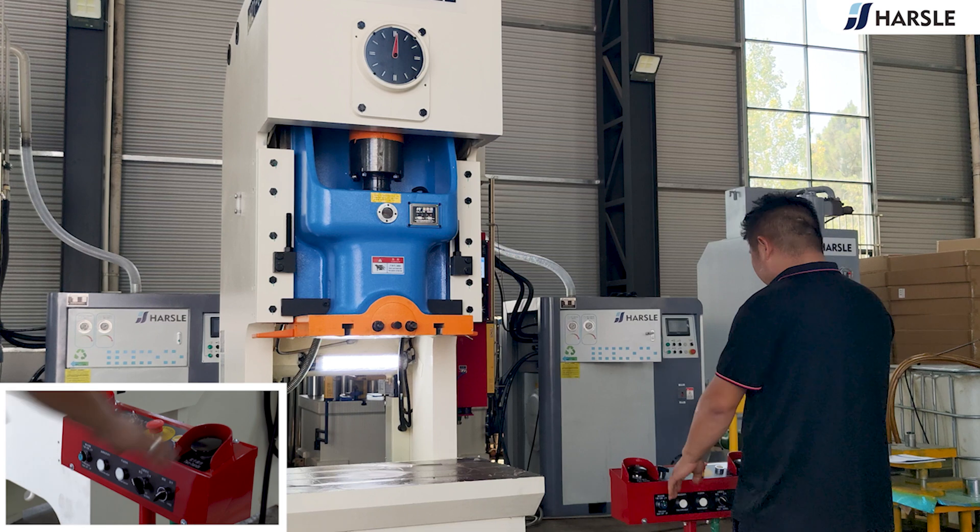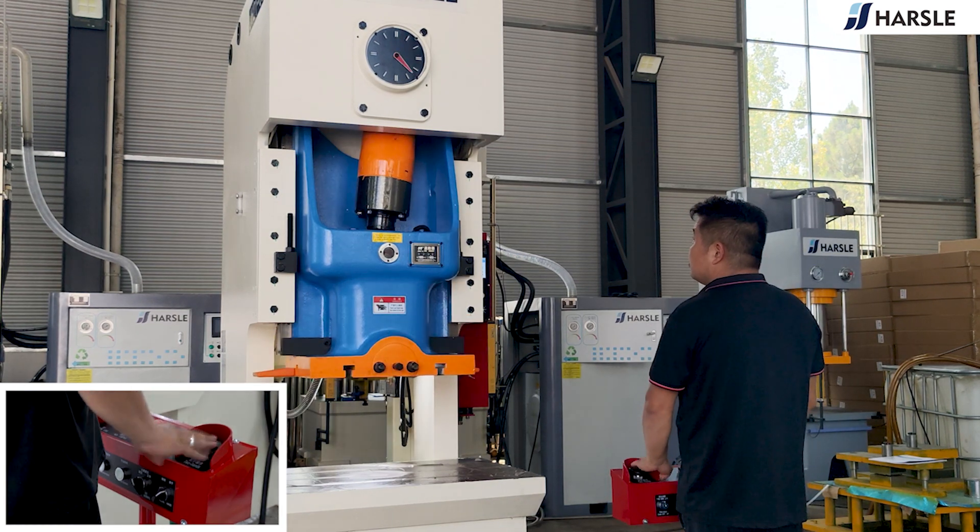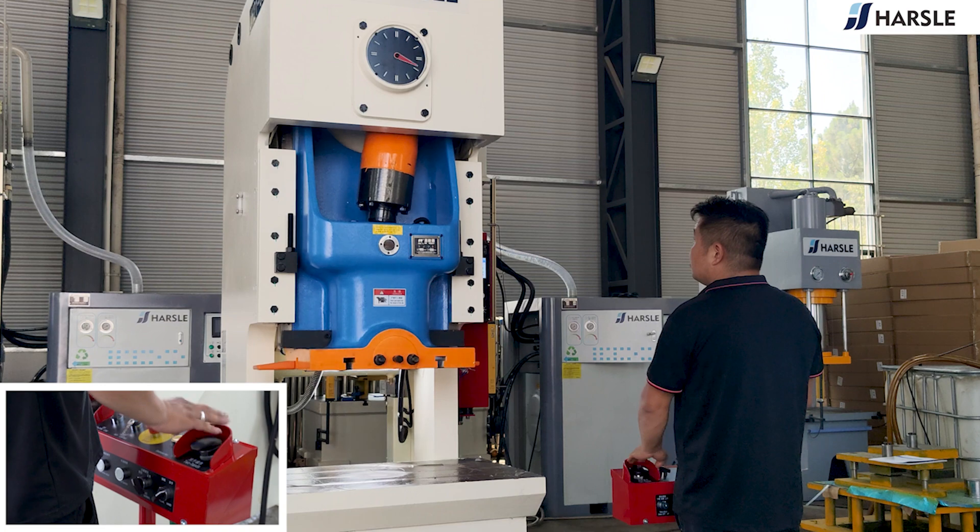Press with both hands to move the table and control the punching in inching mode — both hands press quickly at the same time.